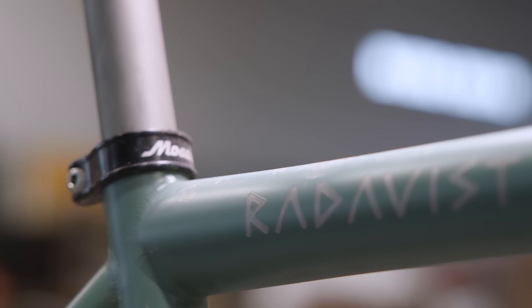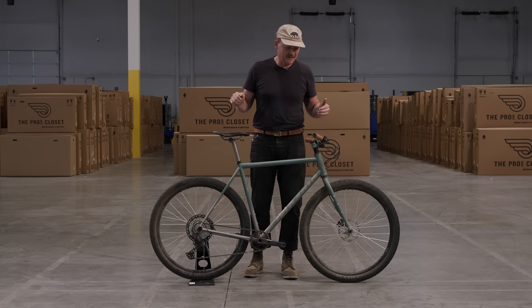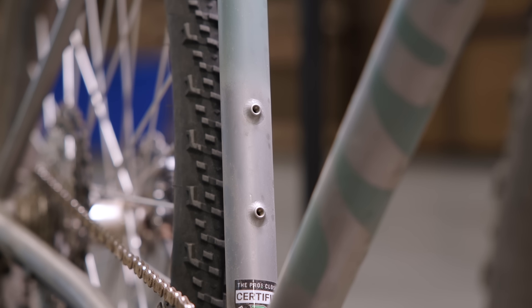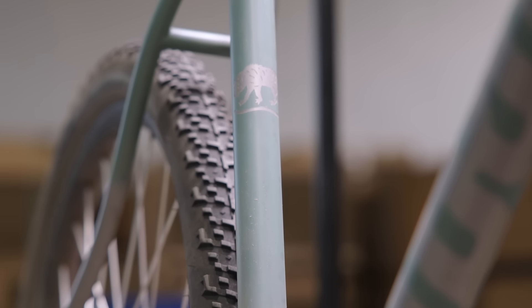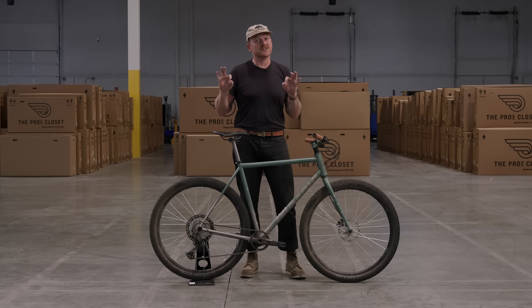Well, we both like Land Cruisers, so that's an easy one. We really just sat down and looked at the design of that iconic Japanese 70s and 80s colors and graphics, and knocked out two TPC edition bikes that are really clean, kind of like what Mosaic is known for — really sharp lines, beautiful paint, perfect Shimano build. These bikes are dialed.